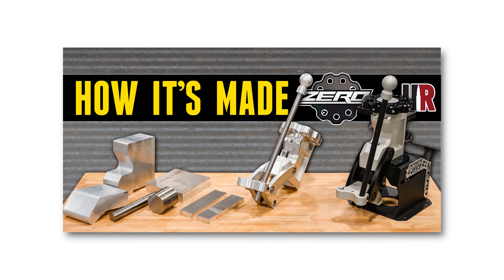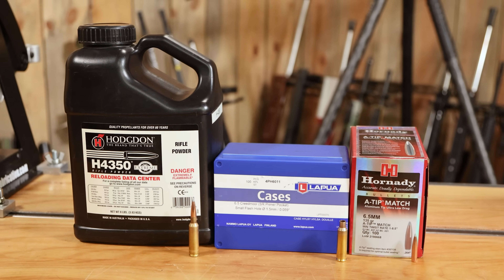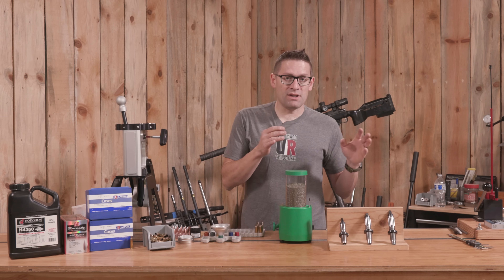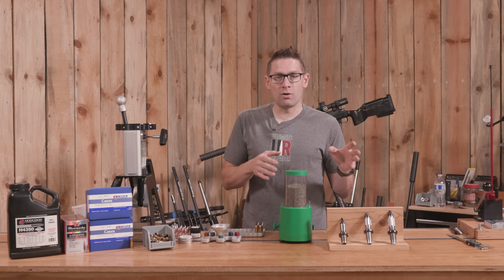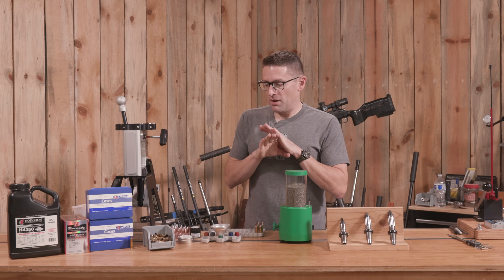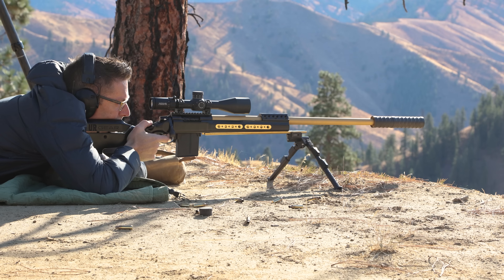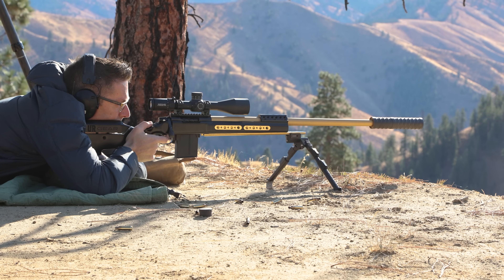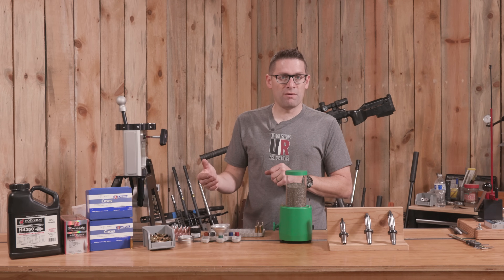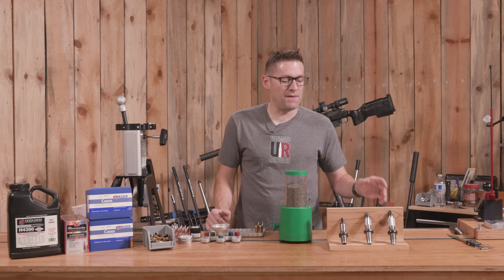The quality of these dies is absolutely exceptional, and that's important when you don't want to leave anything on the table — quality press, quality dies, quality components. When you consider the cost of compromising, even if it's losing a match, having to take another trip to the range, or just getting ready to pull your hair out because you're not sure what the problem is — it absolutely makes sense to shoot quality rifles, use quality components and reloading gear, and then you can really focus on what matters: load development parameters like bullet SKUs, bullet weights, and that sort of thing.